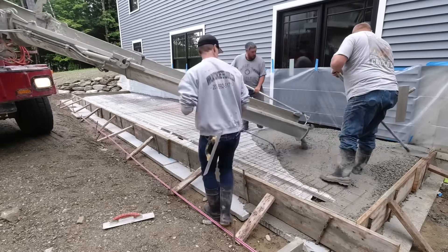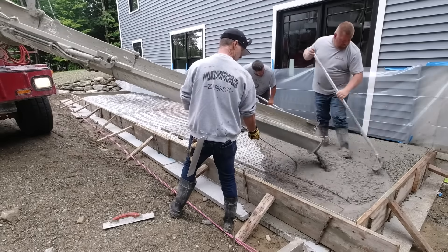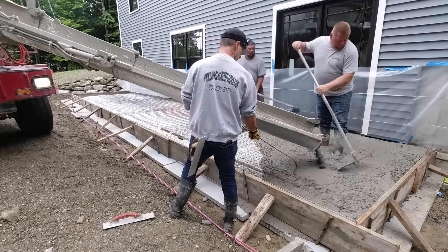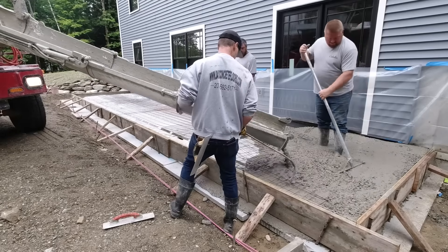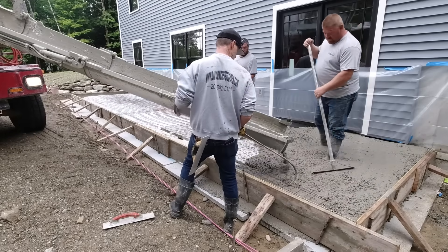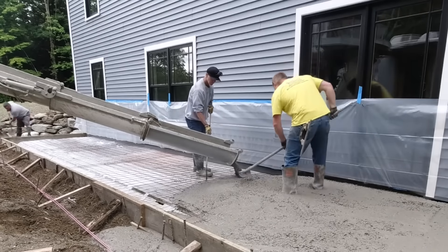Here's the pour day. We're using high-range water reducer in the mix, so we can pour a pretty good loose slump. It doesn't affect the strength of the concrete — the water reducer just helps loosen the slump without adding water. That's what it does, and we use it every single day.